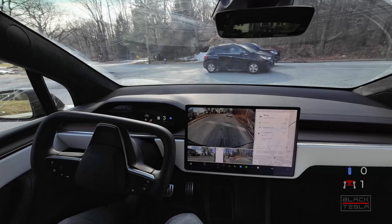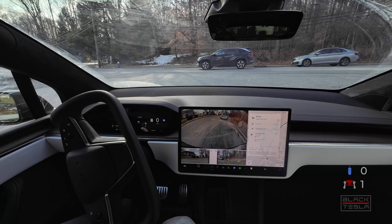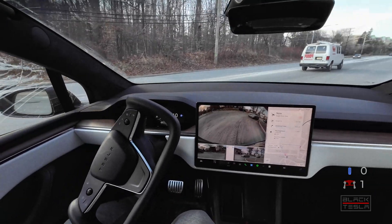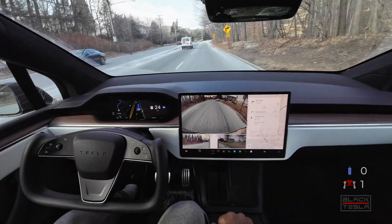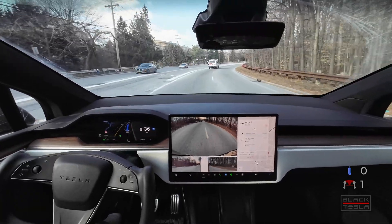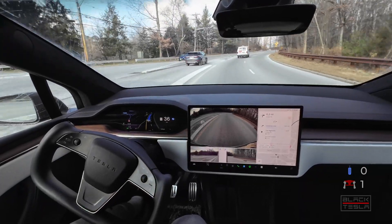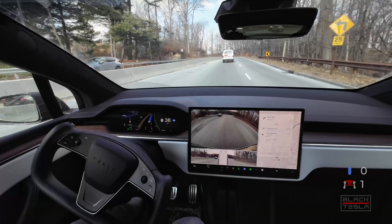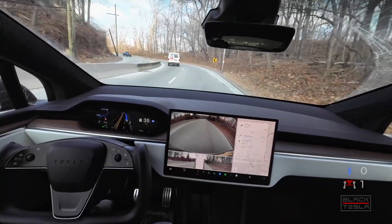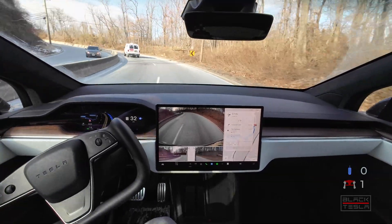See how assertive it is trying to get out? Cars are flying around the corner. After the van we can go for it — good job. Poor lane selection here: we're in the left lane and need to be in the right lane, then it makes the lane change back — could have just stayed there. These are the unnecessary maneuvers that 12.6 had prior, and they seem to persist in 12.6.1. Just unnecessary maneuvers based on the destination.